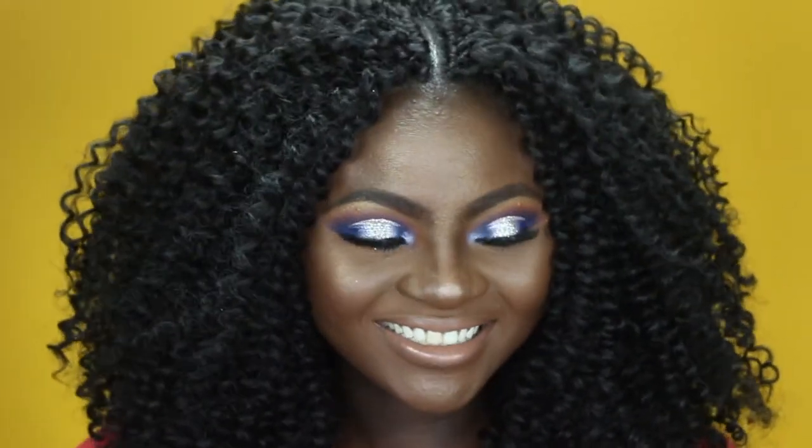I tried putting on contacts to kind of go with her eye look, but I think I'm gonna take them out so you guys can see what it looks like with my natural eyes as well. If you want to see how I achieve this look — Miss Nikki's look — let's keep on watching.